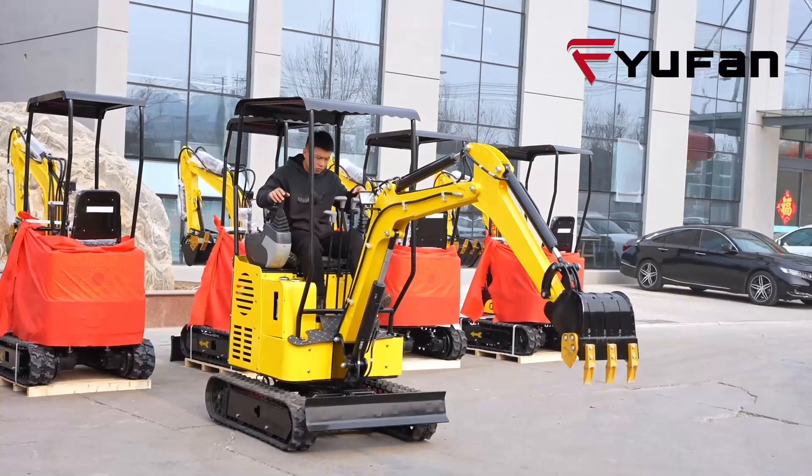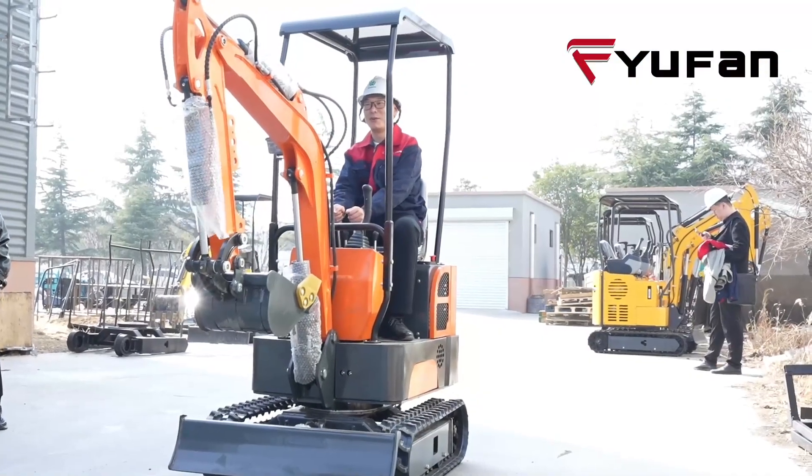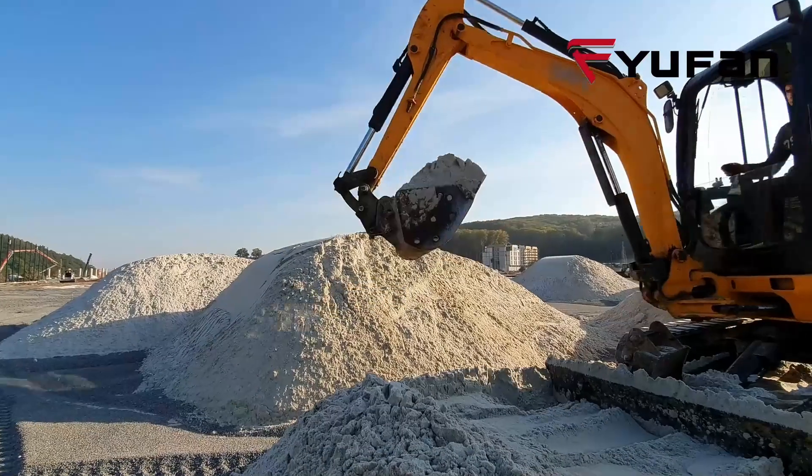Experience the difference with Uefen pilot control model excavators. Whether you are a seasoned operator or new to the industry, our intuitive controls will streamline your operations and maximize efficiency.